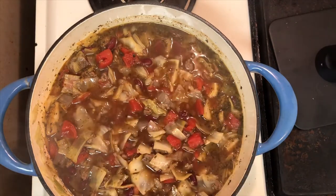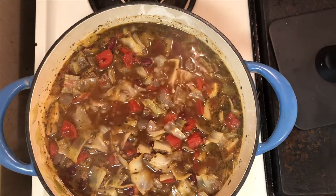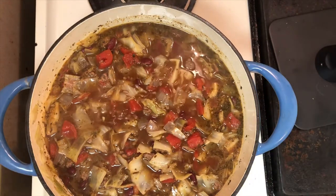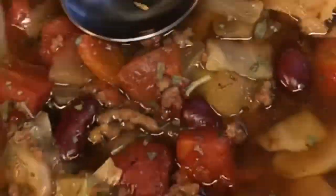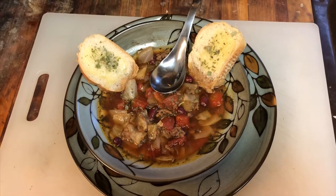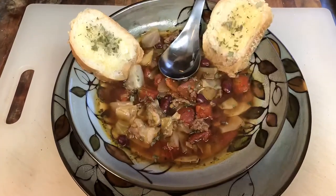This is where you want to check how your broth tastes. After all, this is your soup, so adjust the seasoning to your taste. If you choose to make this soup, and I hope you do, let me know how you like it. It's great with crusty bread. From my kitchen to your table — enjoy!